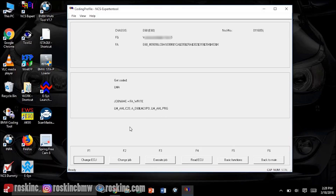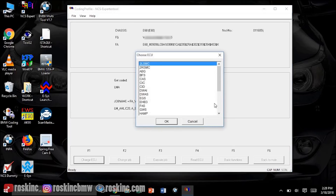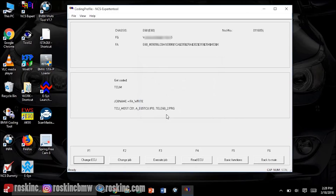Once that's ended, we're gonna want to write to the Bluetooth module — the TCMU. It should show on your list now as TCUM. Select OK and press OK again. Now we're gonna read this module so that we can edit it. Press F4 Read ECU.